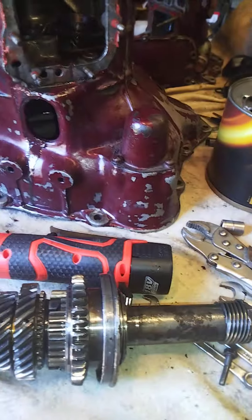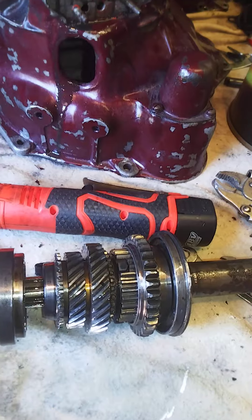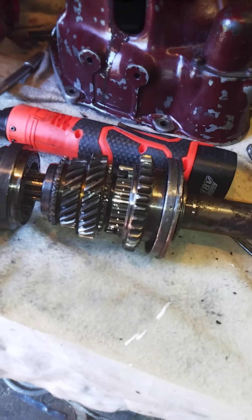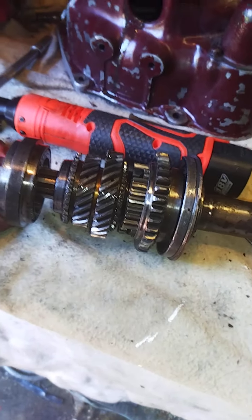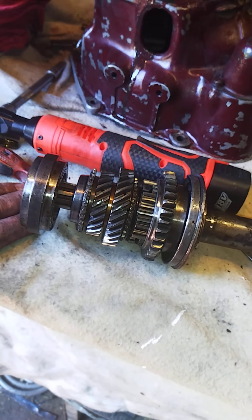So to stop her jumping out of second gear - which is what I thought it was doing - you put it in second gear and drive off and it stays there, but as soon as you take your foot off the gas in any way, it comes out. So our next job after this is to strip that down.